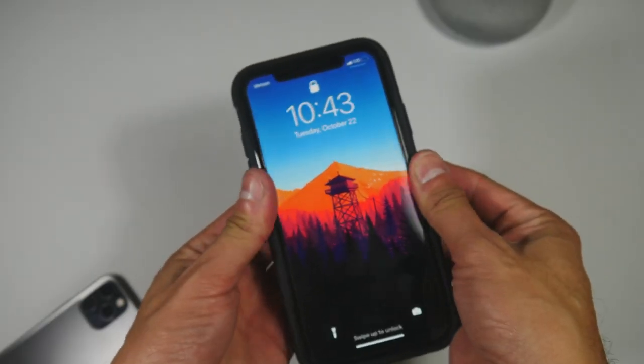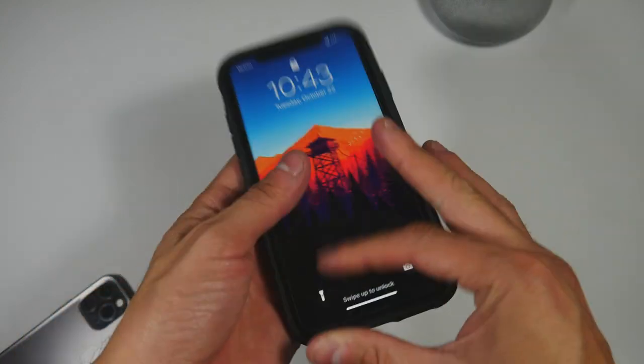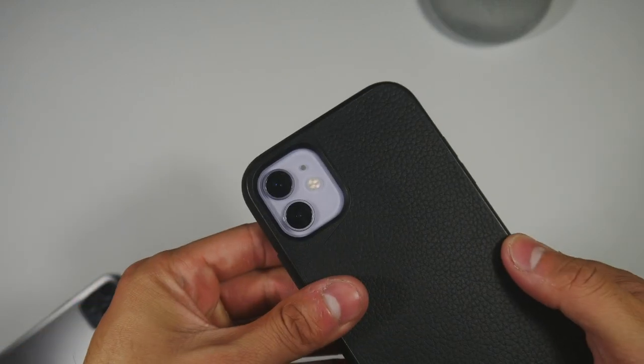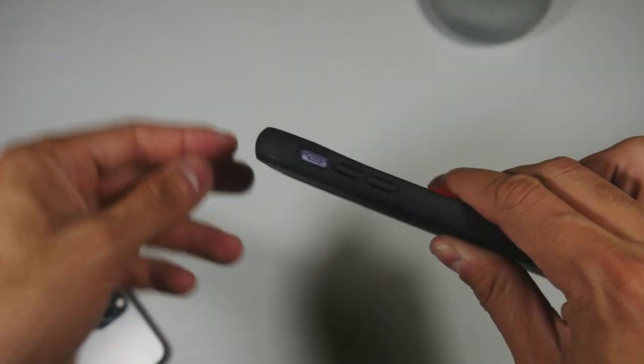In hand, the case feels extremely sturdy and adds a nice grip. You won't have any worries about it coming off, as it fits very snugly with the intention of not letting go. The raised corners add some lay-on-table design, and the wide cutouts give no issues accessing the ports.